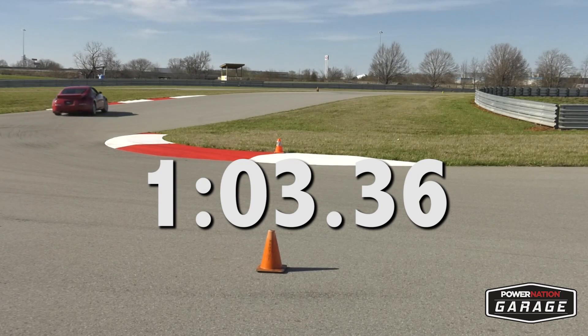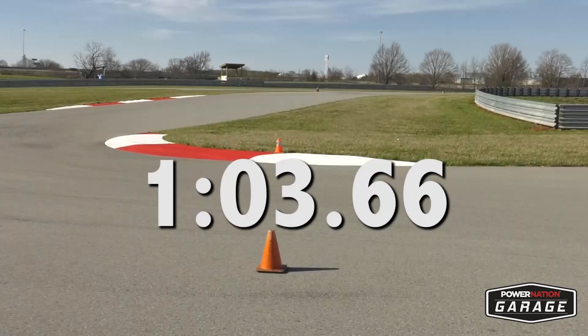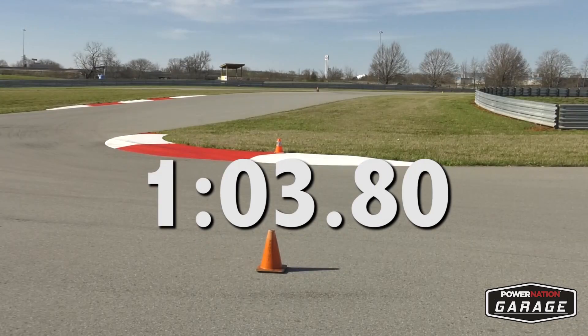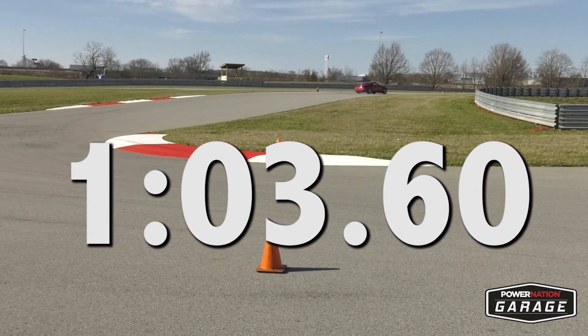According to the V-Box, my best 3 laps posted for this session were 1 minute 3.36 seconds, 1 minute 3.66 seconds, and 1 minute 3.80 seconds, giving us an average of 1 minute 3.60 seconds.